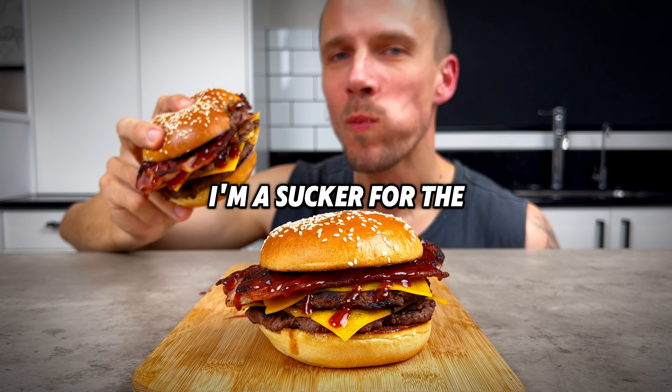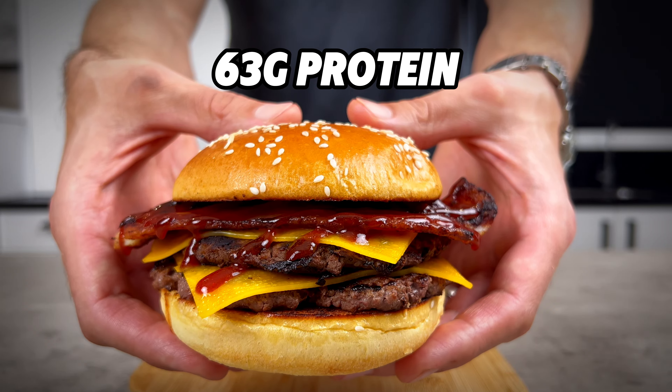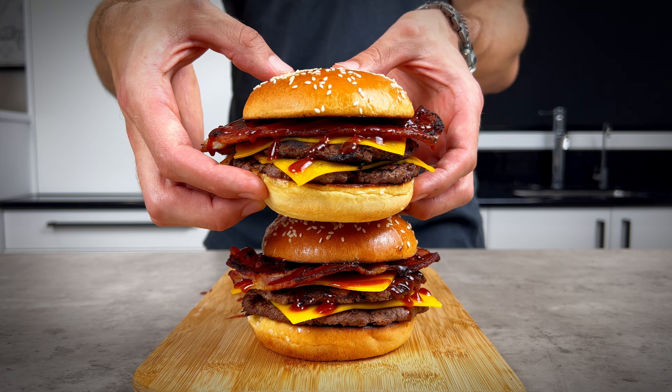I'm not gonna lie, I'm a sucker for the barbecue bacon double cheeseburger. The good news is we're putting it back in the mix with 63 grams of protein for 515 calories.